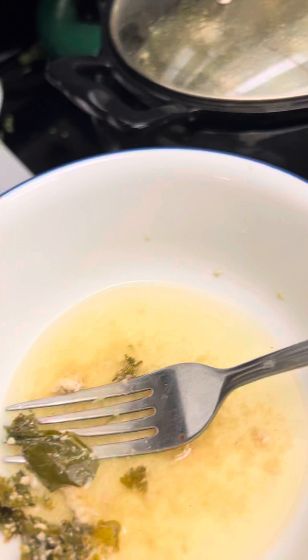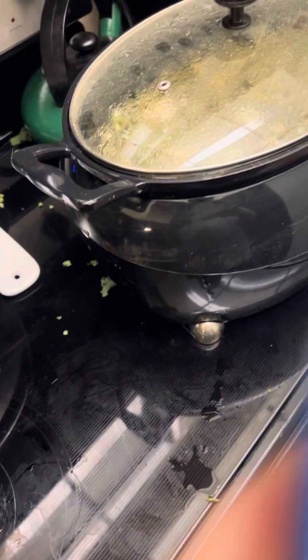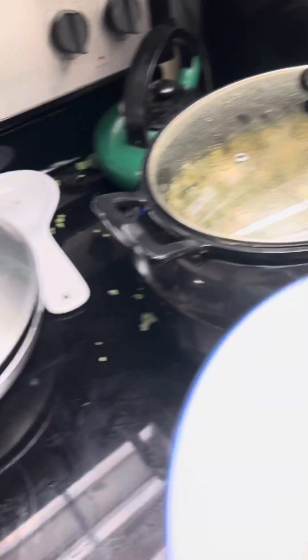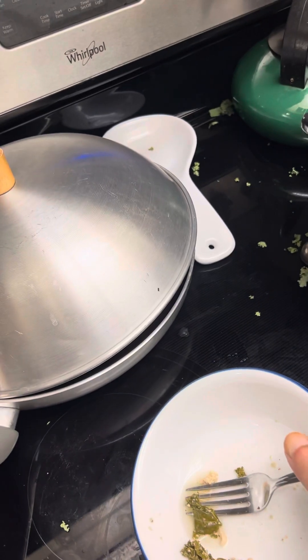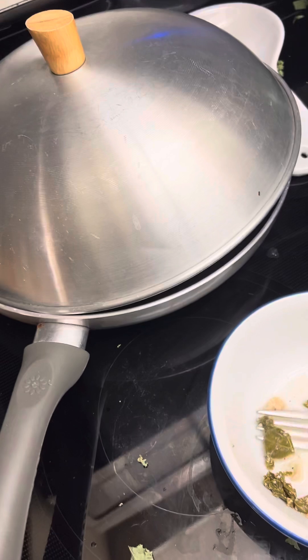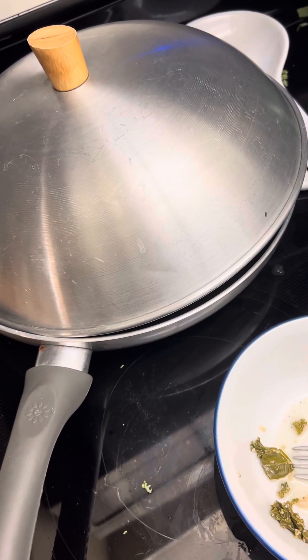Let's try the broth — I put some paprika, salt. We got a little piece of meat there. I slurped the broth. Amazing, let me get on that piece of meat, see if it's raw.